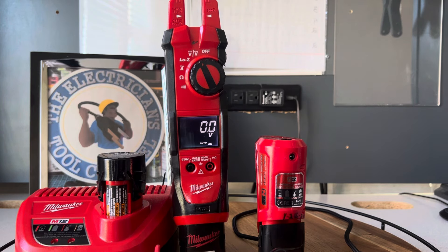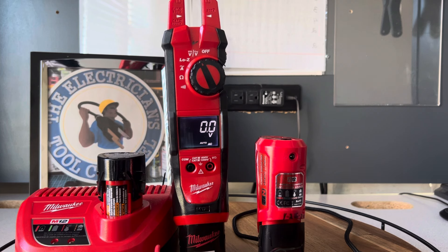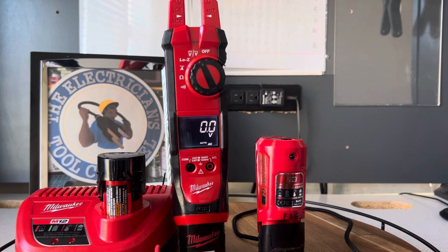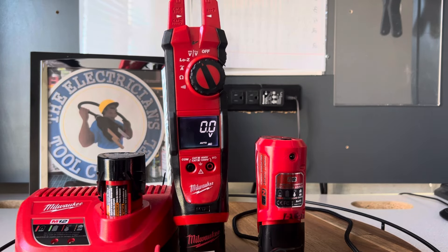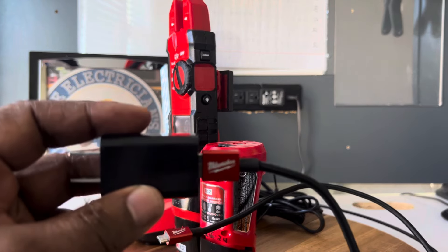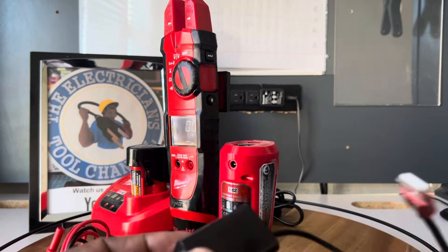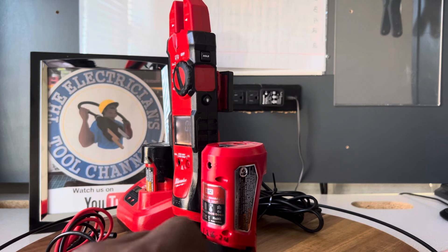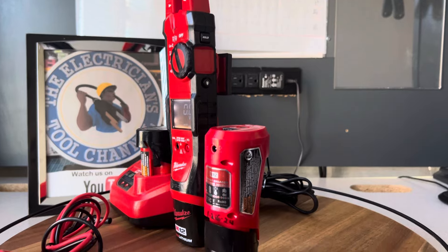The battery charger is like a quick charge — at 12 volts it won't take long to recharge. The same goes for this USB charger that I bought, which works just fine. It comes with this USB cable by Milwaukee and you get an adapter with it — I don't have mine but you can find one around the house. You can also use a regular USB cable.